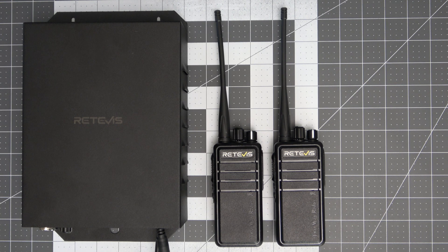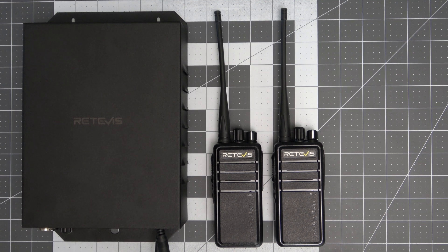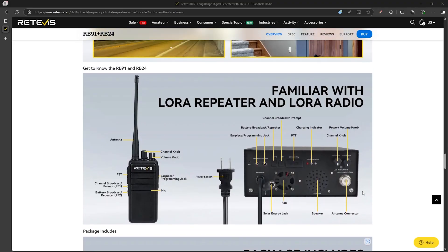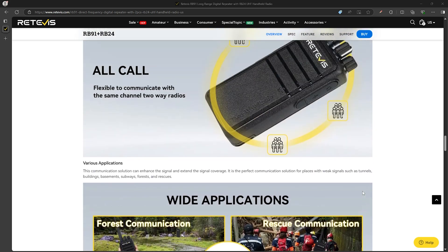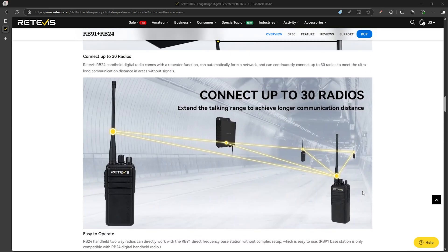Retevis sent me these radios for this review but as always I'll be giving my honest opinions on them. This is a unique radio system as it's a digital voice radio system that uses LoRa, which stands for long range — the same technology Meshtastic uses to reach such long ranges with such low power equipment. Similar to Meshtastic, these radios can also create a mesh network and rebroadcast signals to give increased range for up to 30 radios according to their website.